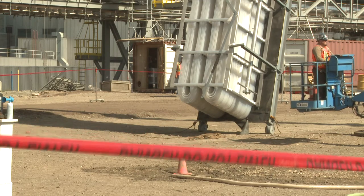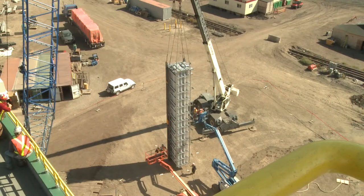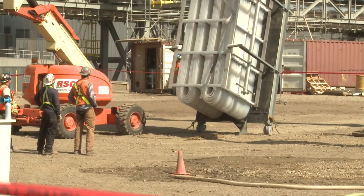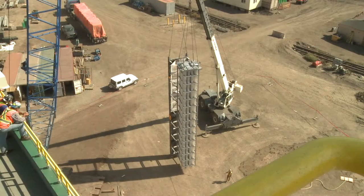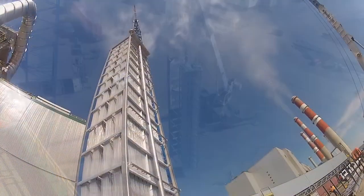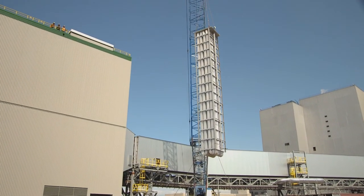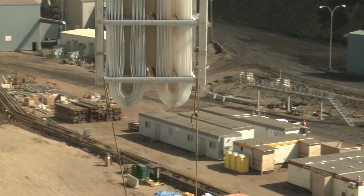Coming into the flue gas cooler it's about 350 degrees Fahrenheit and leaving it's about 185. So you're reclaiming that energy and using that to increase the efficiency of the power plant — getting more power basically for your fuel input.